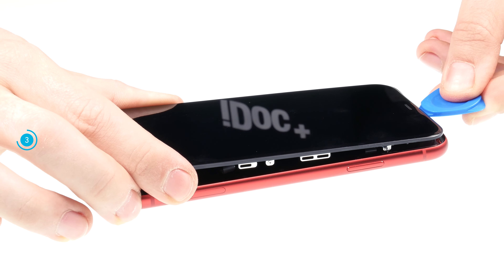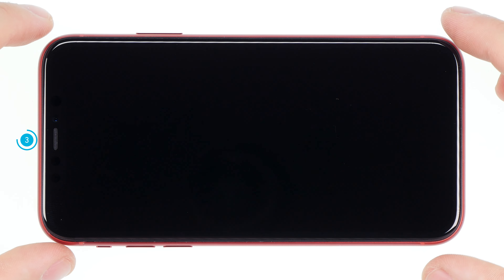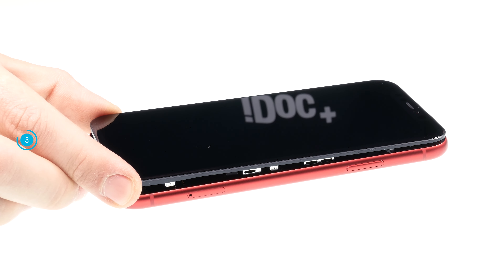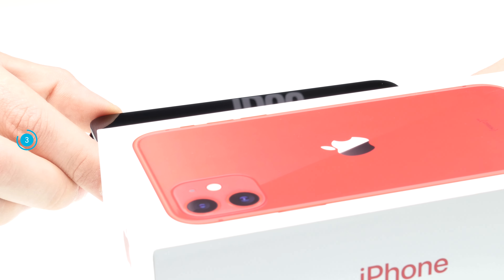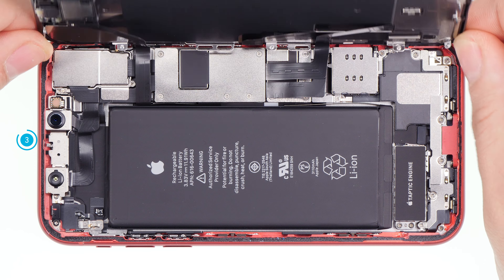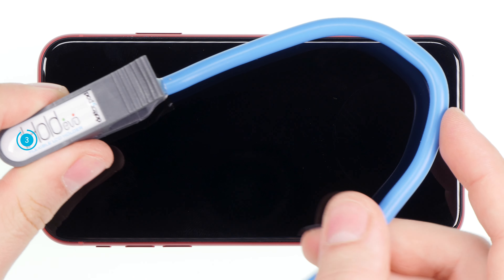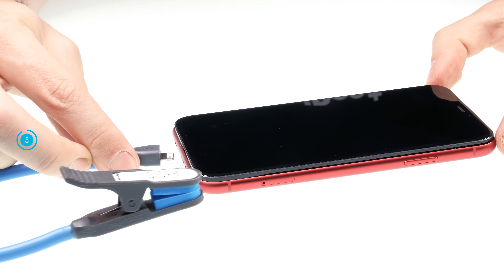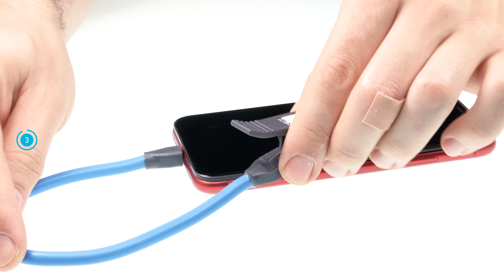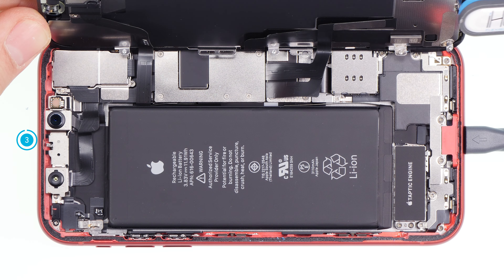Once the glue is loosened all around, you can fold open the display. Don't unfold the display too much, or the cables might get strained and suffer damage. Put a stable object next to the iPhone to support the display and make sure your device doesn't slip away. You can also take a tool like the iHold Evo for support. The iHold consists of a flexible cable with a clamp and is plugged into the lightning connector, then you can fix the display with the clamp so it can no longer slip away.